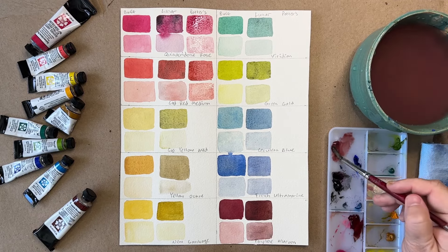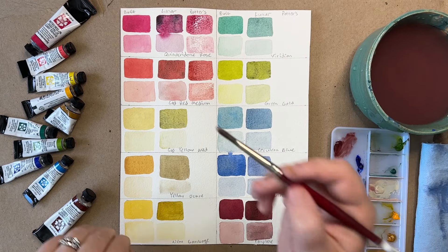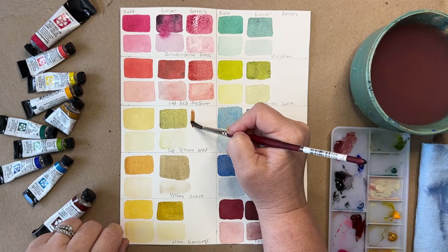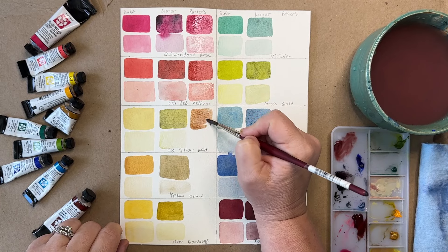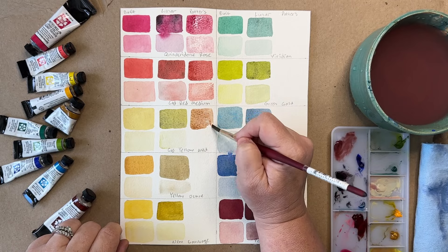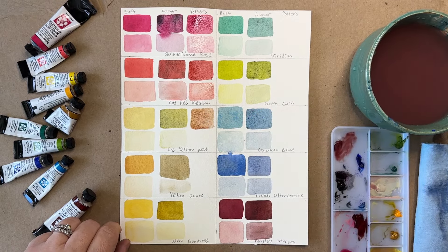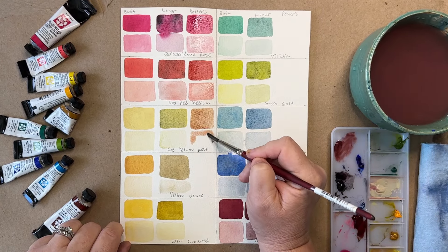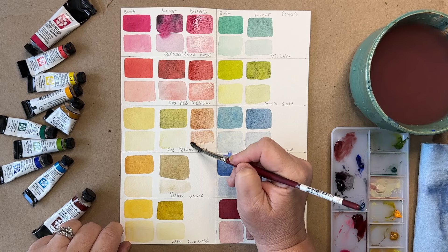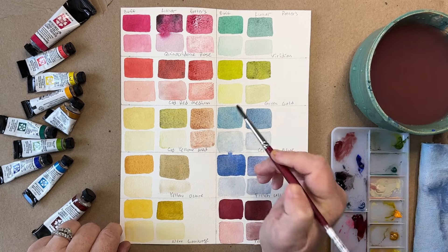Cad Yellow Medium with Potter's Pink — interesting. It's kind of a brownish neutral color. That's good to know if you're working on a landscape and want some texture, but you also want it to be a neutral. The lighter color works really well too for that.